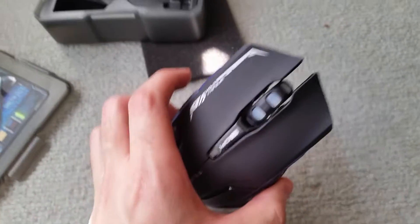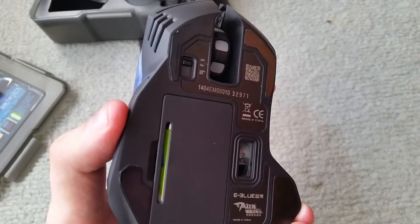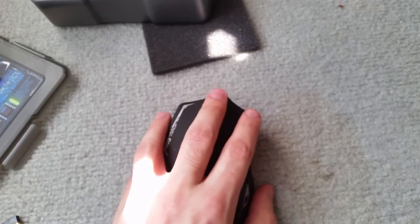On the back of the box everything is in Chinese — it's saying it's Microsoft Windows compatible, become a fan on Facebook, and it's made in China. Now here's the mouse itself. It has a very wide profile in the hand, as you can see.